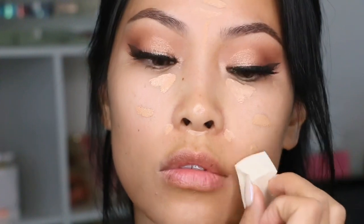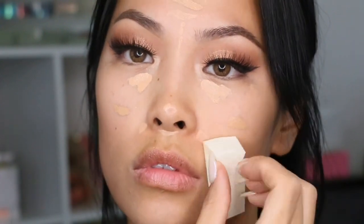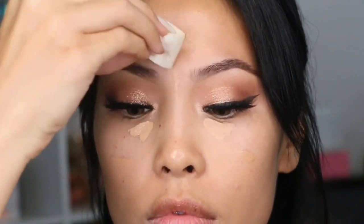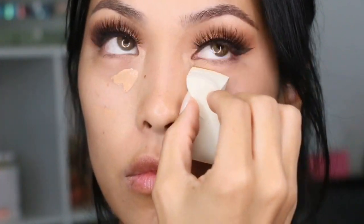It retails for $26 and you get 0.16 ounces of product. There are 18 shades to choose from. I received Butter Croissant and Pecan, but I might want to try out Graham Cracker, which is for light with golden undertones — it might be a little lighter and more highlighted. But the shade Butter Croissant is for light-medium with golden undertones, and it's definitely a super natural look for me. I definitely love it and have been using it for everyday looks and full coverage looks.